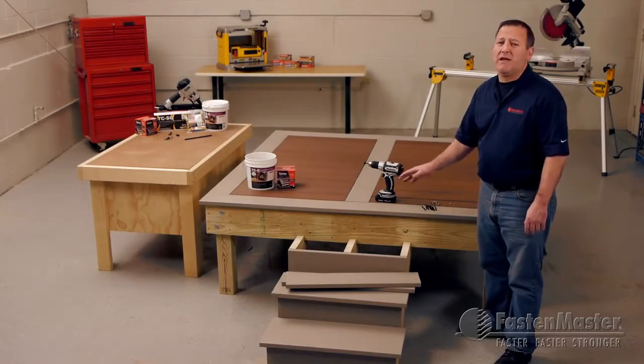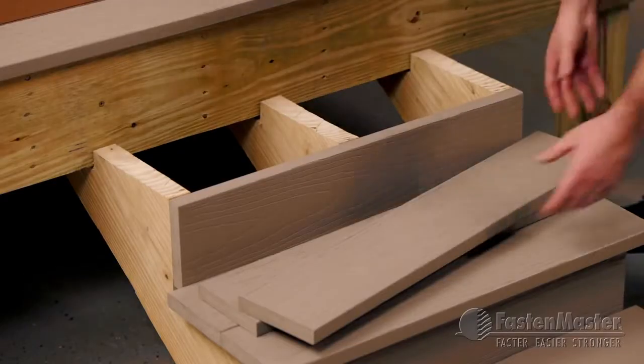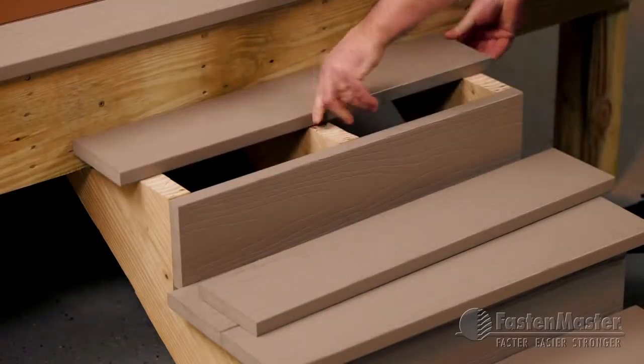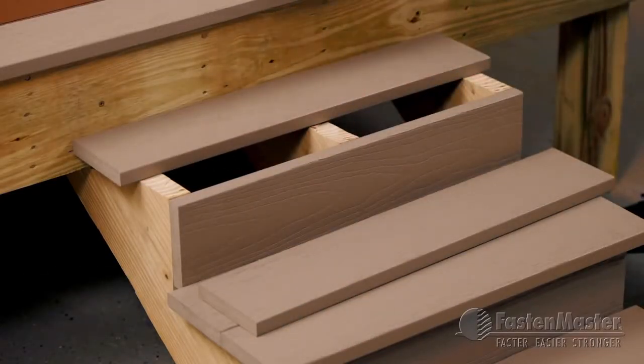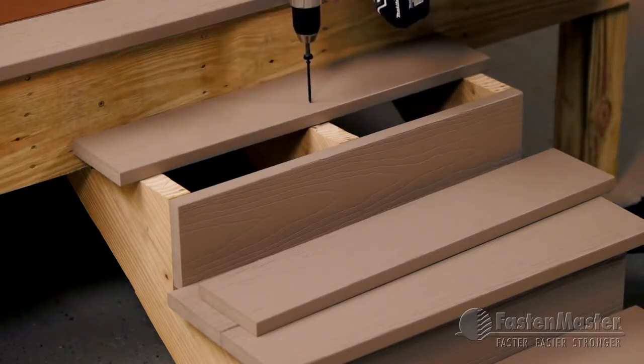That's critical because clips and hidden fastening systems just don't work in this location. I'm going to put the last two boards in place on my treads. I'm going to install two Cortex again, every joist — in this case, stringers.